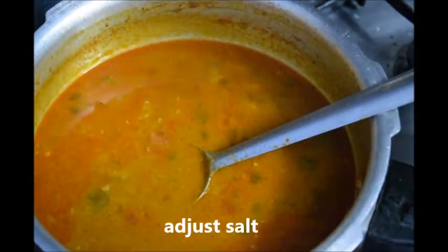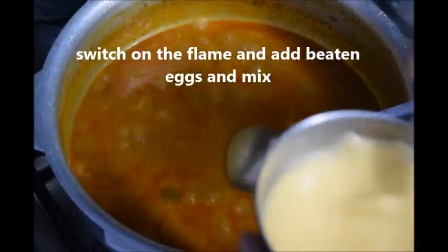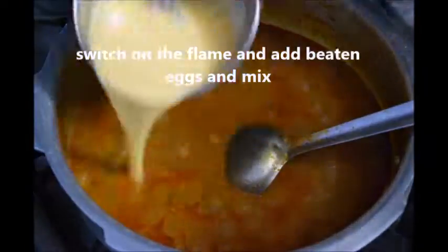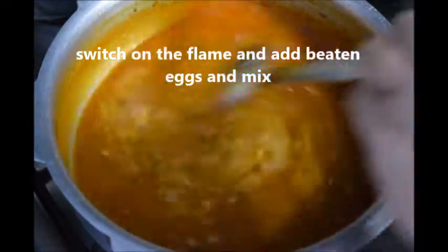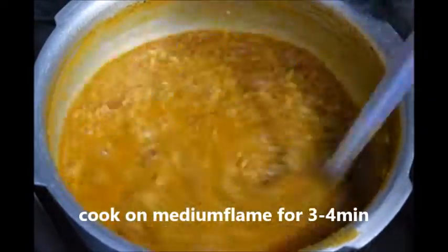Add the beaten eggs. While adding the eggs, we should mix the gravy continuously. Cook for 3 minutes on slow flame. After 3 minutes of slow cooking, finally add chopped coriander leaves and switch off the flame.